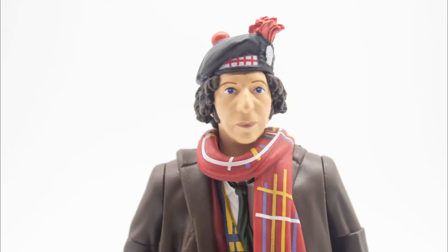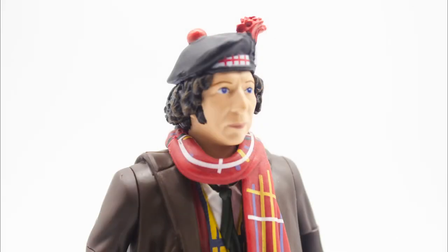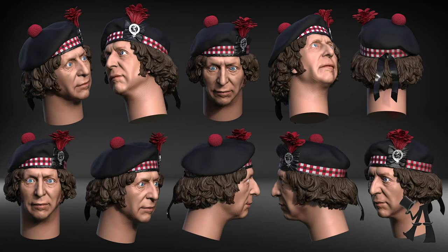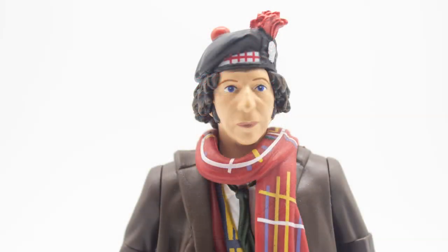The head sculpt has been criticized quite a lot — people argue it doesn't really look like Tom Baker. In my eyes, in certain angles it does; I personally don't think it's that bad. Looking at the original 3D render it does look a lot more like Tom Baker, and unfortunately the paint apps on these figures are applied so heavily that it does remove some of the original detail — that's probably the problem here.